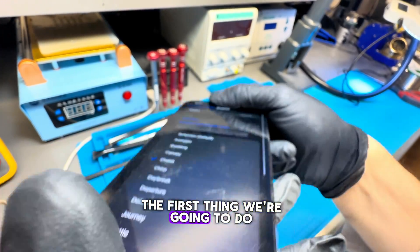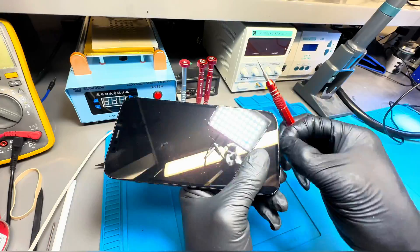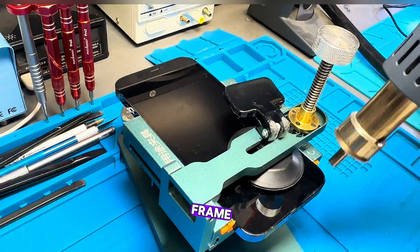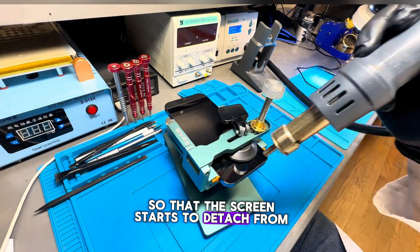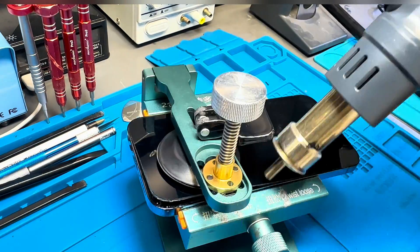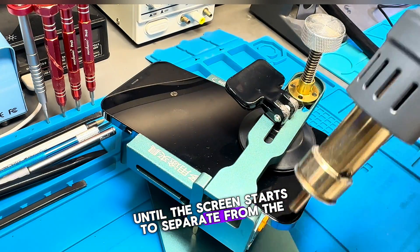The first thing we're going to do is remove the two screws from the bottom. Then we'll use this tool along with heat to lift and detach the screen from the frame. We apply heat and start applying pressure so that the screen starts to detach from the frame. We increase the pressure and use our opening tool, and start to open the edges. We continue applying heat until the screen starts to separate from the bottom frame.